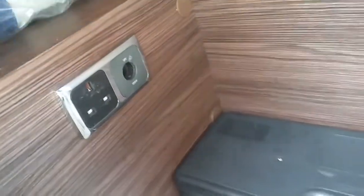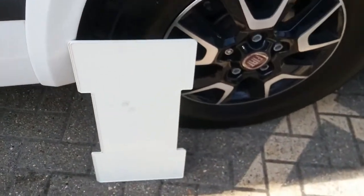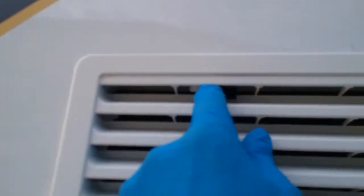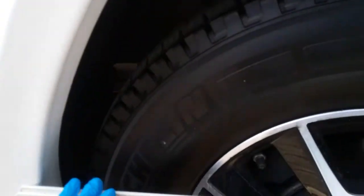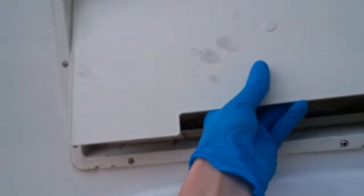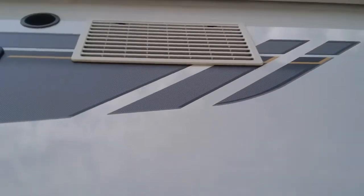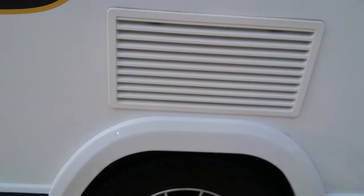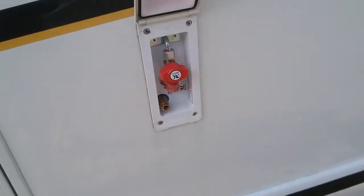Also in here we have the winding handle for the Fiamma rollout canopy, two warning triangles, and you will find the main supply and 12-volt connections. Next we have the vents for the fridge freezer. This is a fully winterized van so it comes with winter covers. The winter covers only need to be on in extremely cold climates. To put these on, undo the black clips here, remove the fridge vent itself, take the winter cover and pop it in, then pop the vent back on and lock it into place — exactly the same for the top one. Do make sure these are not on in summer months, otherwise the fridge will overheat.